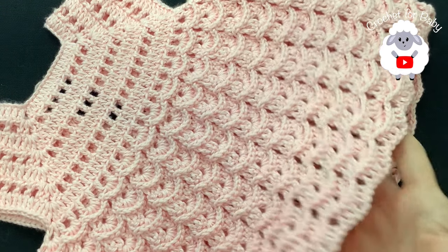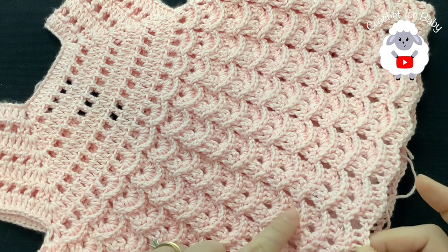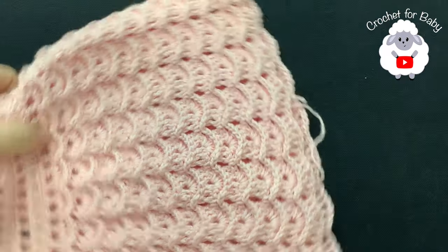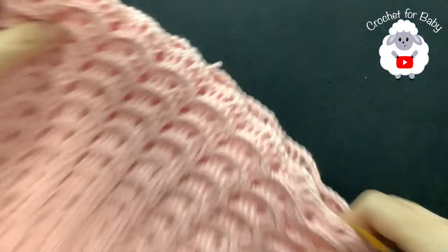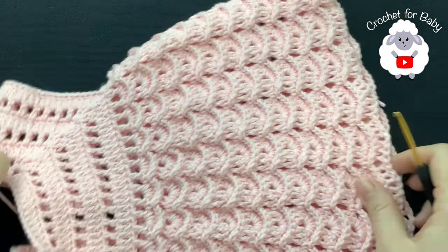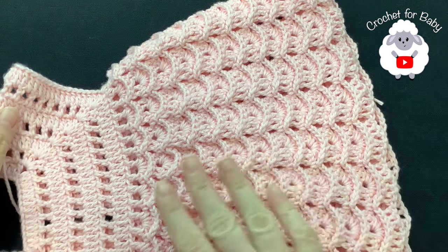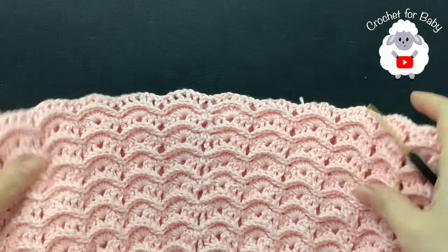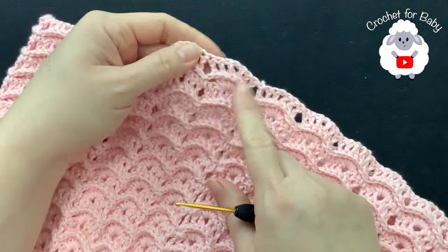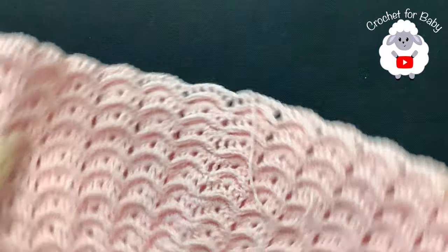I finished making the skirt. I did a total of 20 pattern rows — rows one through twenty — plus the row where we divided the sleeves, for a total of 21 rows. I finished with the front post double crochet row. From the top of the shoulder to the end of the last row, it measures about 29.5 centimeters, which is about 11.5 inches.